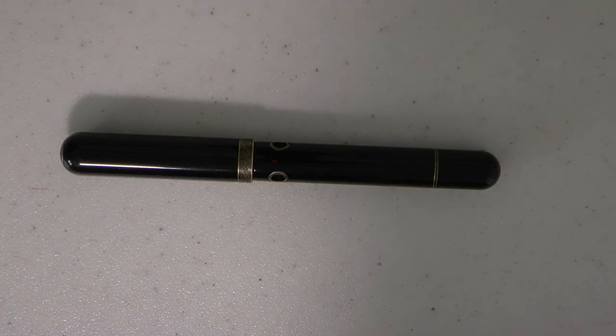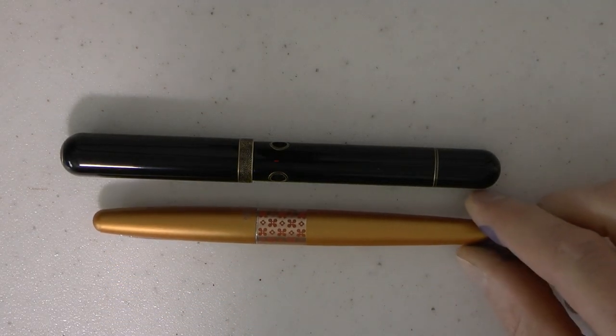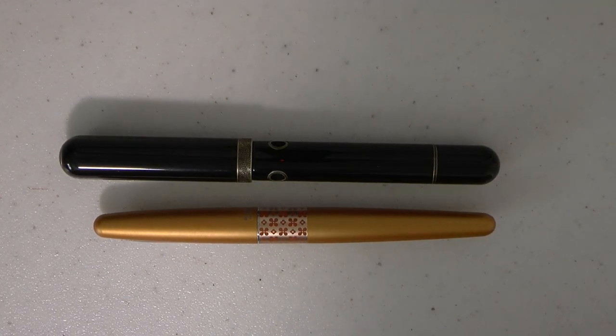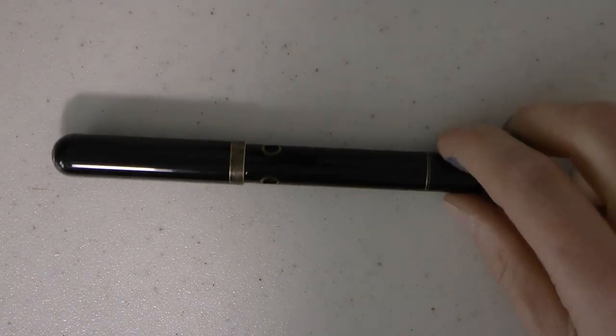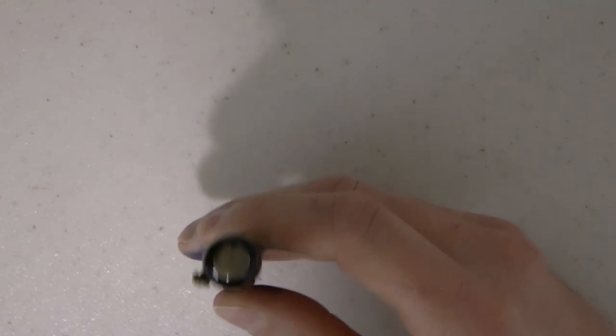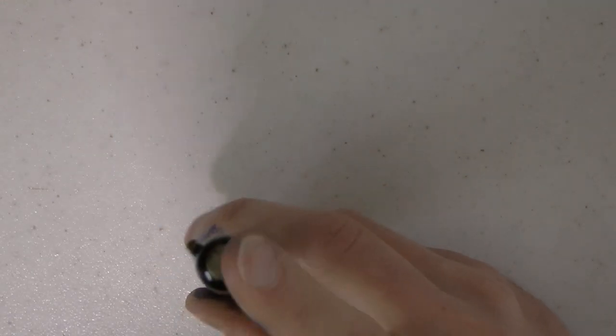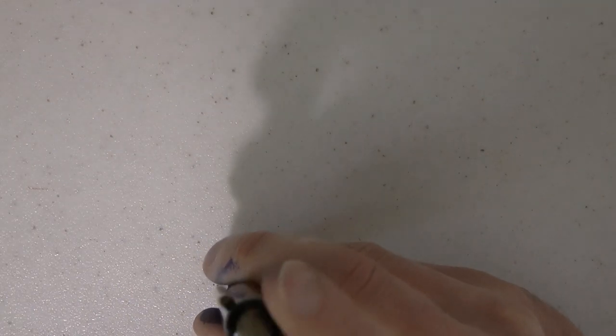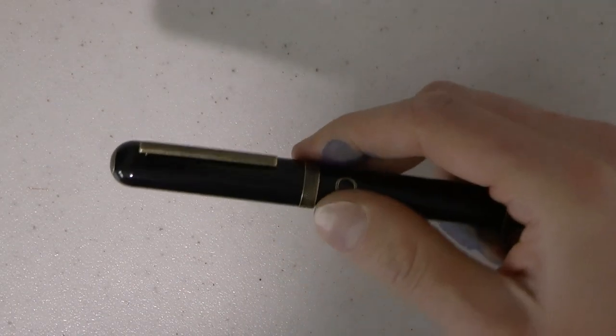It comes in a gift box but I don't have it here because I borrowed this from Murray. As you can see, it is indeed a somewhat larger pen, especially fairly girthy. On top we have a bronze finial — there's a lot of bronze on this — and then we have the clip, which is nice and springy.